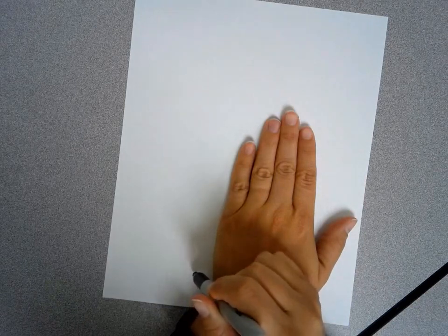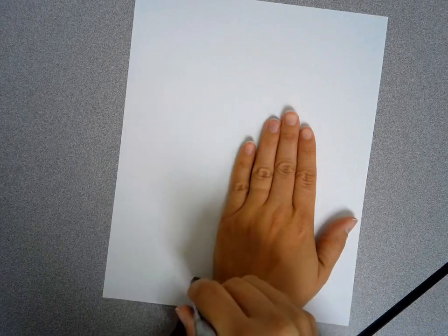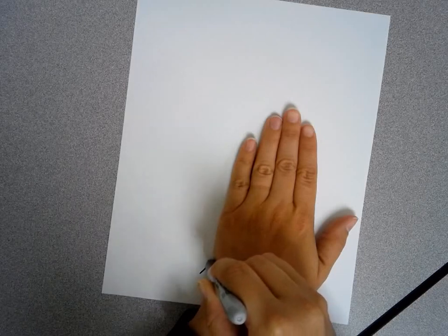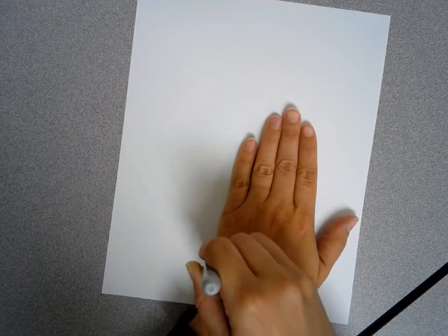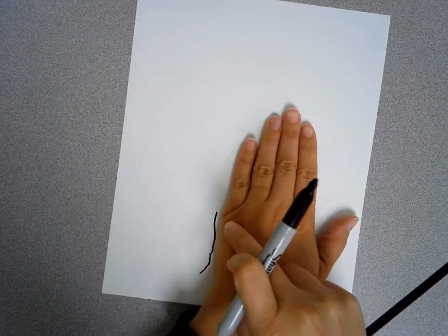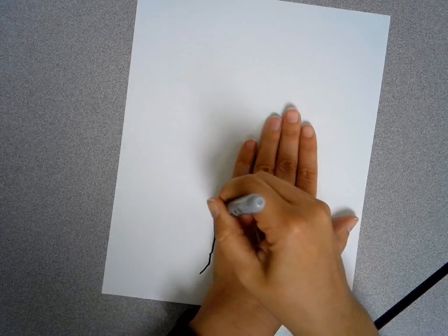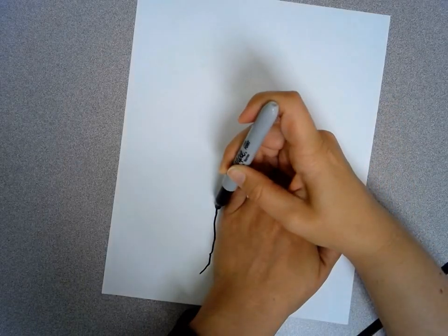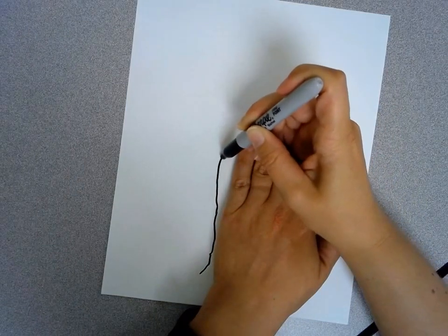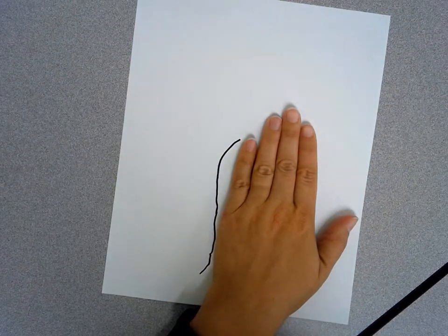When we are drawing our map of Michigan we are going to start just a little outside of our hand and draw a line that curves in towards our hand. Then when it gets about to where our knuckles start, it's going to curve back out just slightly. Then it's going to curve back to touch the corner of our pinky.